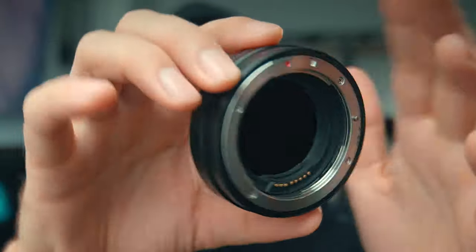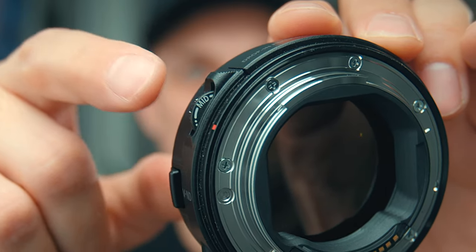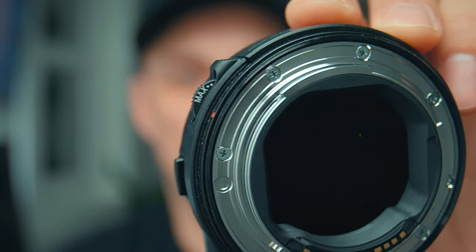But you can't really add specific stops — it doesn't say how many stops it is. It just has a min, mid, and max. So you can't really adjust it to a precise value accordingly.